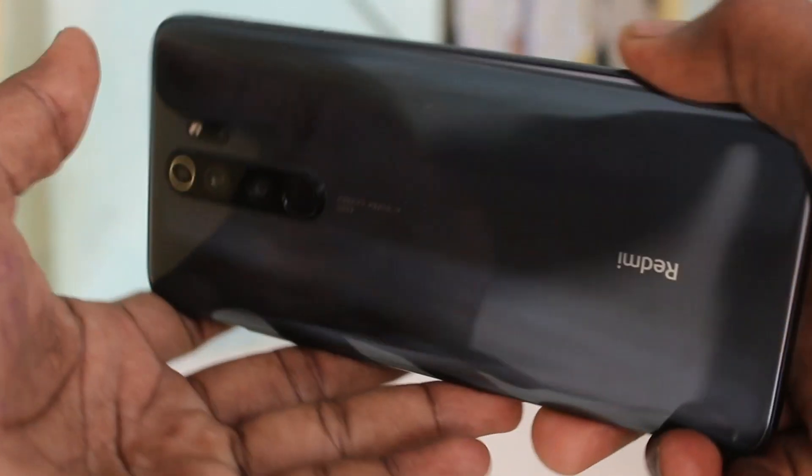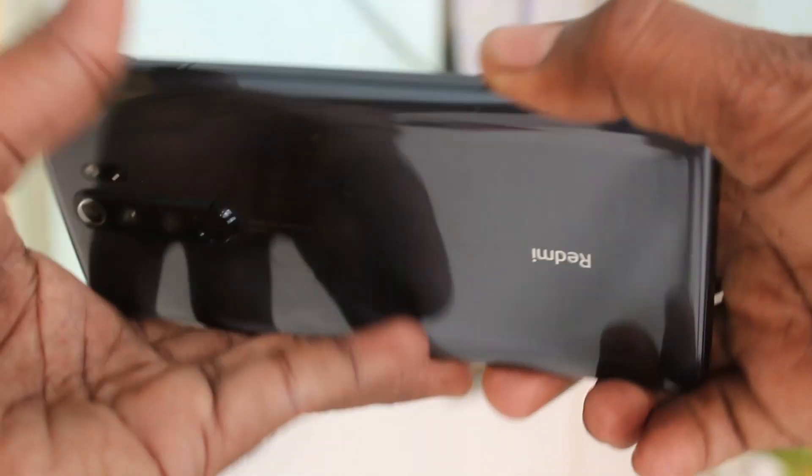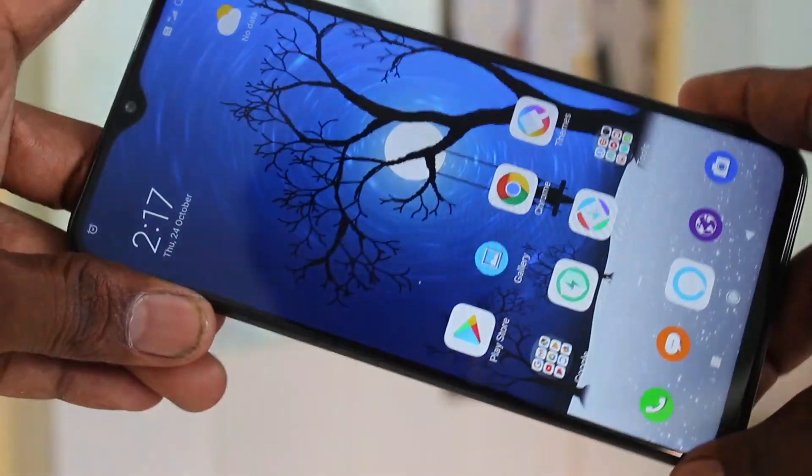Hello friends, welcome to Famous Tech. This is Redmi Note 8 Pro Smartphone. In this video you will learn how you can set face unlock in Redmi Note 8 Pro Smartphone.